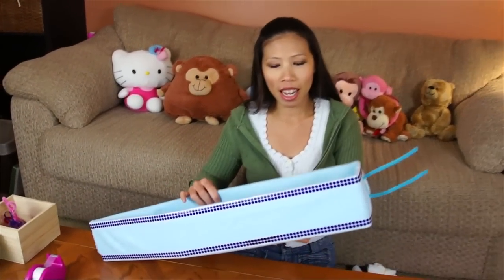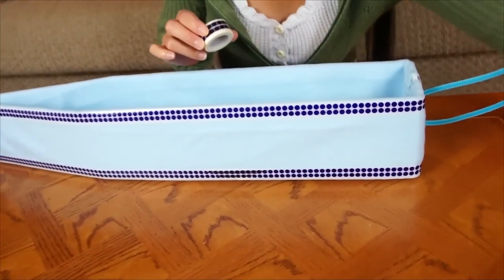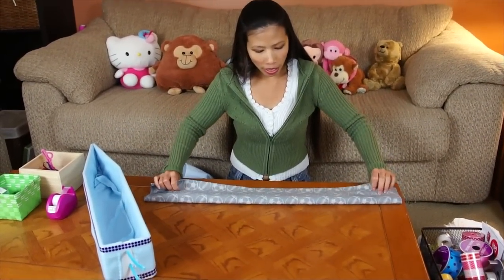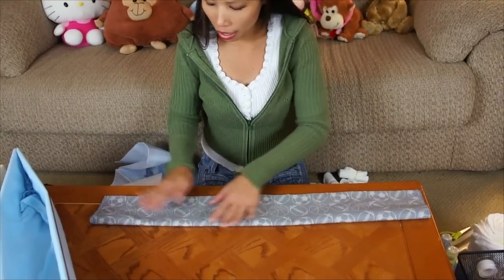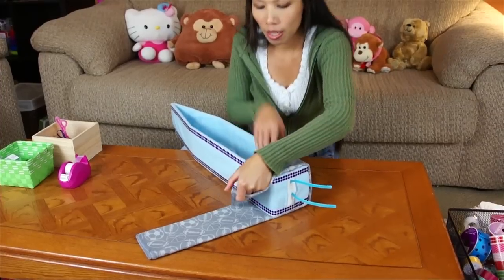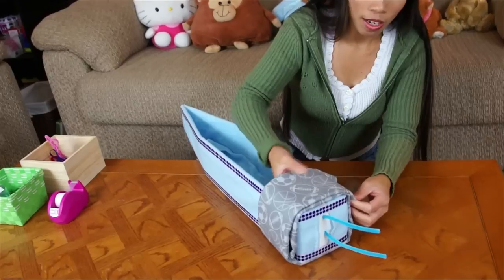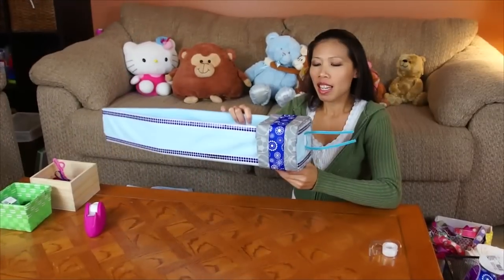I decided to put paper tape wrapped around — you can find paper tape at Target, Michael's, or anywhere. Now I'm gonna use the receiving blankets, folded about four inches wide, to make the engine. Wrap around the front, and then tape it. It'll look like this when done.